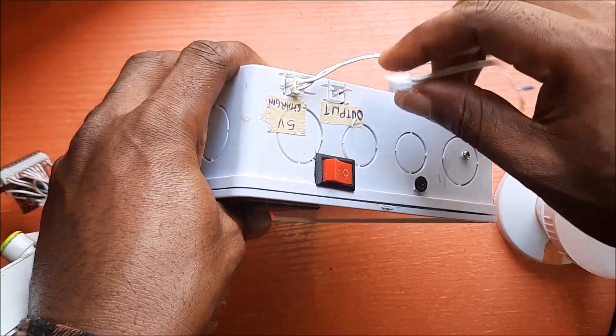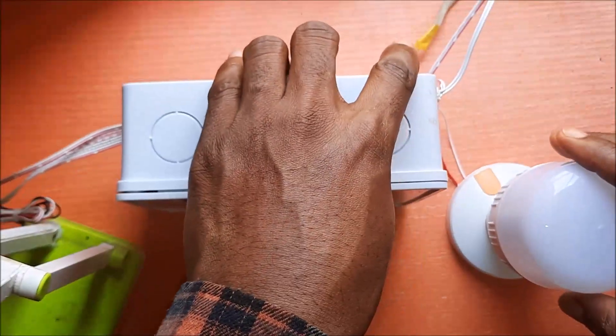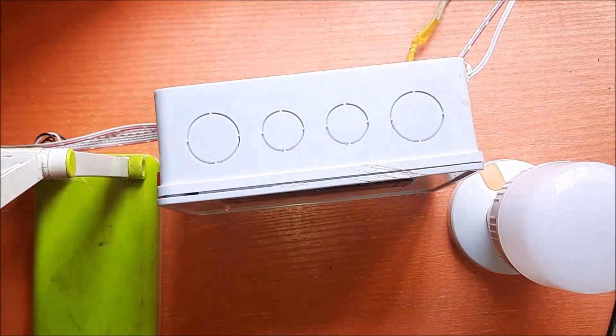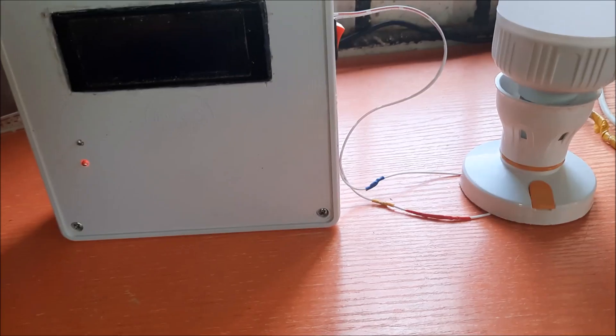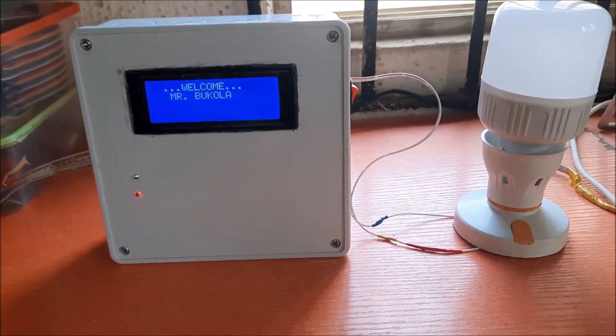When we connected the DC light bulb to the design through the port created on the side, we were ready to try and power an appliance or load with the project design. We also had the smart street light design connected to the footstep generator casing through its own port.